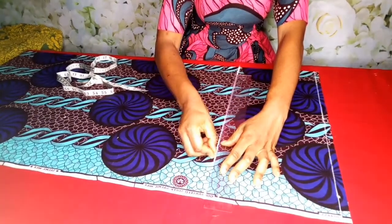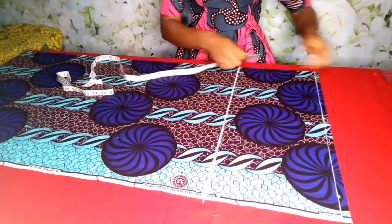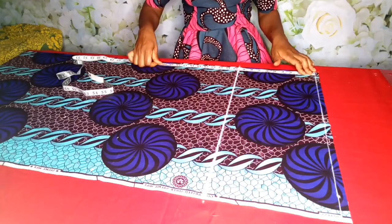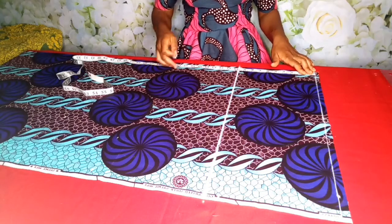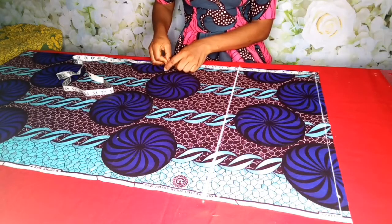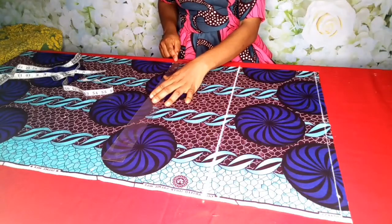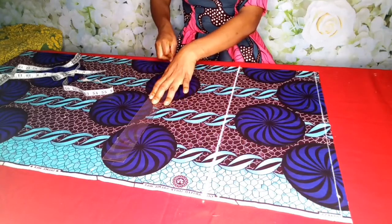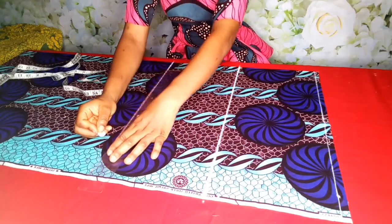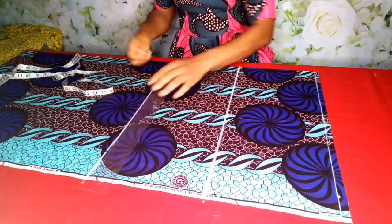I'm trying to make the line bold so you can see it clearly. From the shoulder to the waist is 19 inches. Actually, she has a big tummy, so I'm using her tummy measurement which is 19 inches — we can also say it's the waist; it's still 19. So that's what I'm going to mark. Then from the shoulder to the hip is 26 inches.